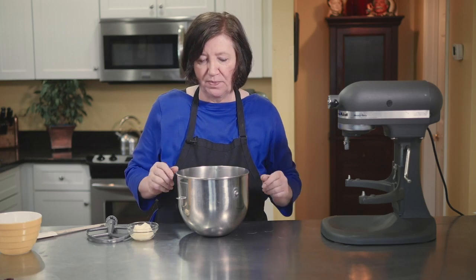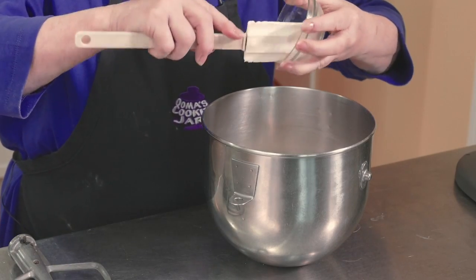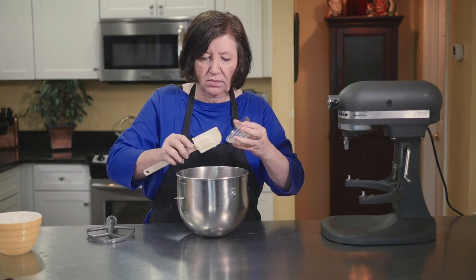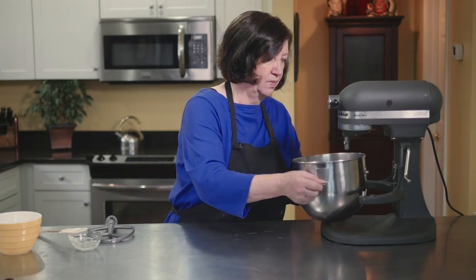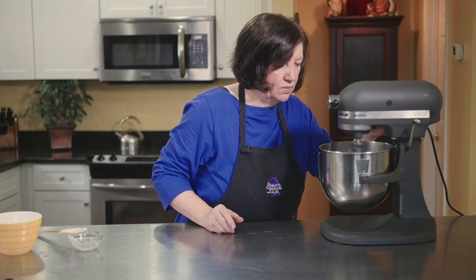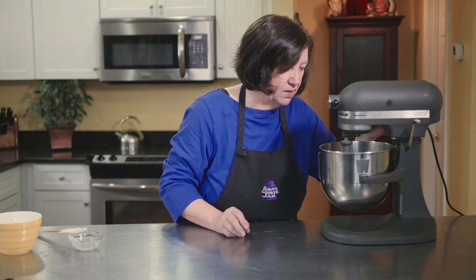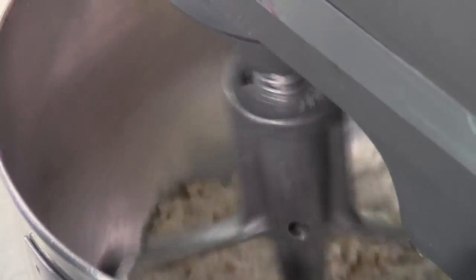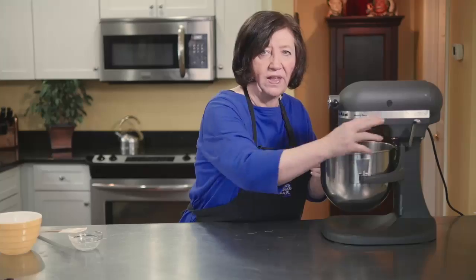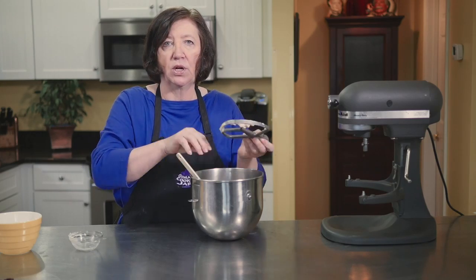Now we'll make the streusel crumbs for the top of the coffee cake. In the bowl I have three-quarters of a cup of flour, one-third cup of sugar, and half a teaspoon of cinnamon. To that I'm adding four tablespoons of very soft butter. This is just going to be mixed briefly to combine — I don't want it to become a paste, I want it to stay lumpy. That's our streusel.